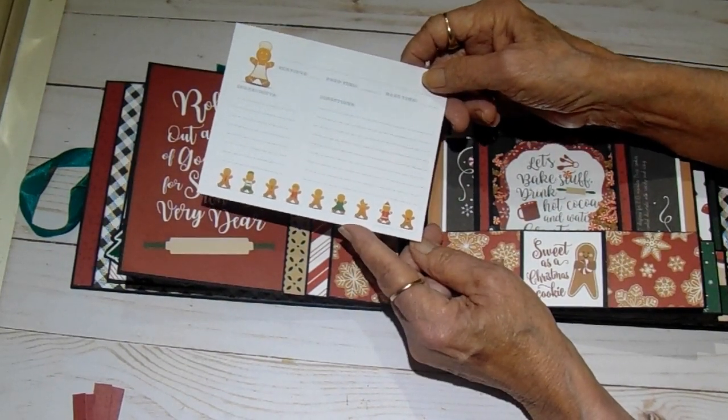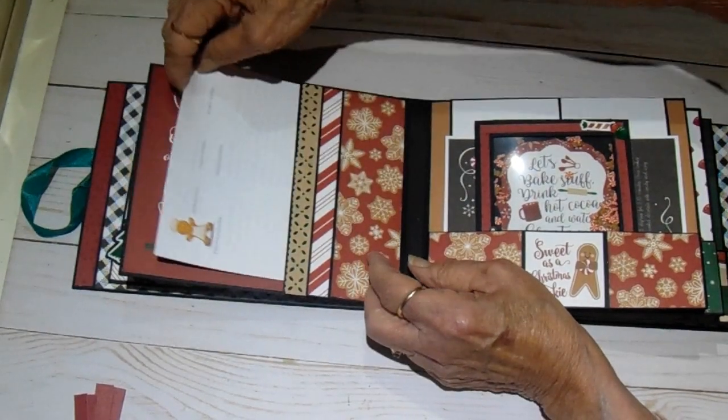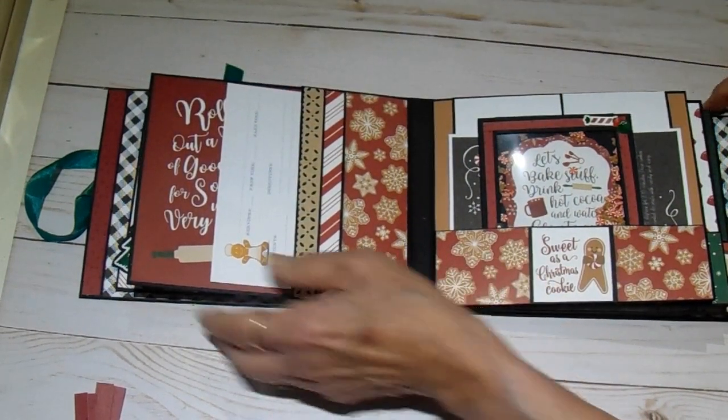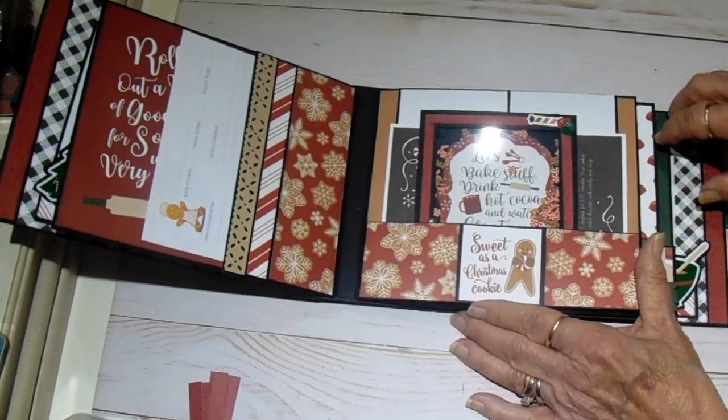They print four to a sheet on 8.5 by 11. This is just a lightweight card stock that I had in my stash that I printed them on. I printed quite a few of them, but I'm going to add some more to the book so that she can add some recipes.